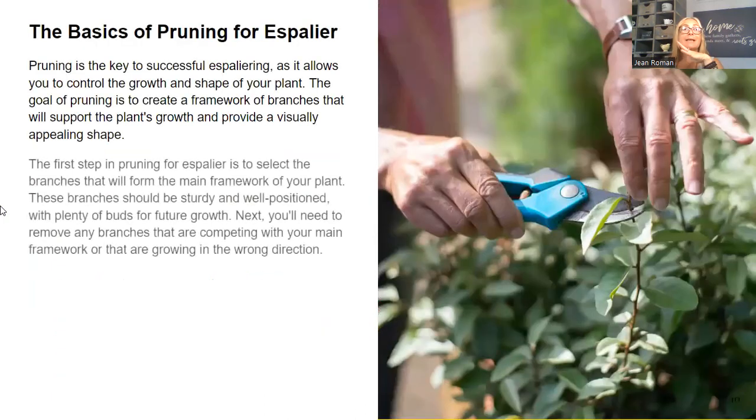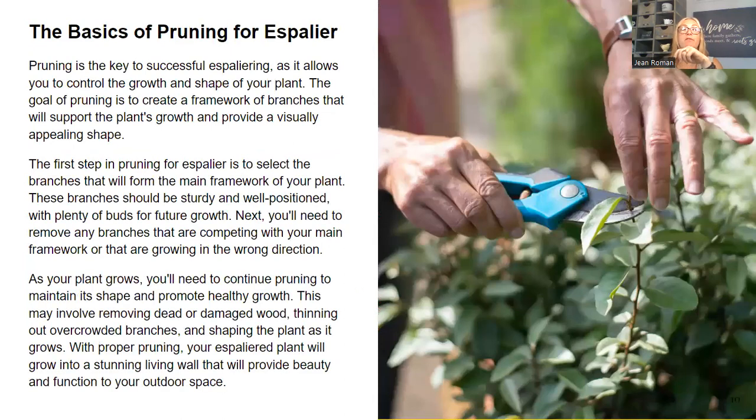Pruning is the key to successful espaliering as it allows you to control the growth and shape of your plant. The goal of pruning is to create a framework of branches that will support the plant's growth and provide a visually appealing shape. The first step is to select the branches that will form the main framework. My espalier already has that, and I really recommend that if you decide to incorporate this into your gardens, buy one that is already pretty trained. I personally would not recommend just taking a giant apple tree and starting to train it — unless you want a project.